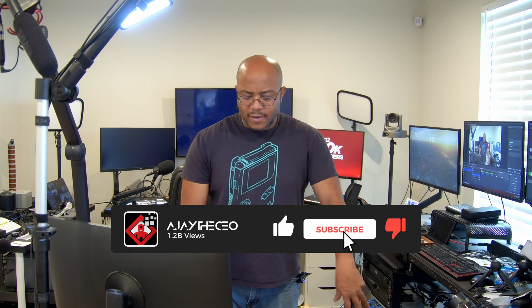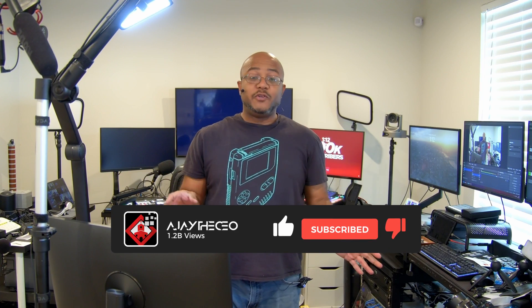Hey folks, AJ the CEO here and we are on the much delayed OC Go follow-up. I've had a bunch of people ask me some questions. It's not that I didn't record it — I tried to record this thing like eight times and the audio was having a problem, the video was having a problem, all this other stuff. So we're going to attempt it again and try to knock out as many questions as I possibly can. The main thing has just been how to do this as a church setup.